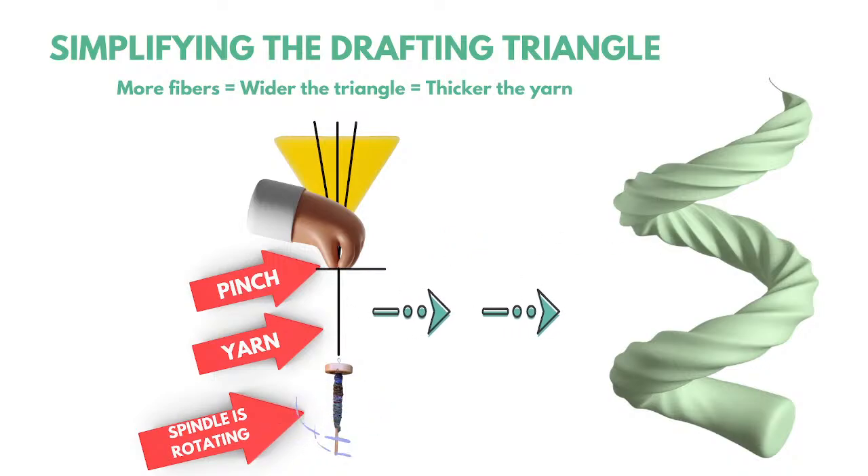The drafting triangle: here's your pinching hand, and this is the fiber supply — fiber waiting to come through that gate. The wider the triangle, the more fiber coming through your hand, the thicker the yarn. Fewer fibers, smaller triangle, thinner yarn. Think 'FFF for fingering' as an easy way to remember that. That's a simplistic way of how yarn is born.